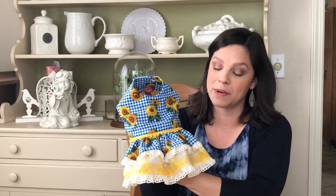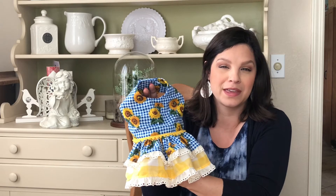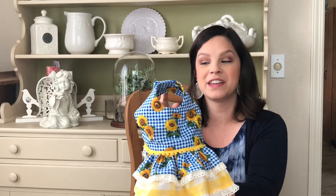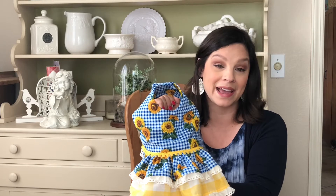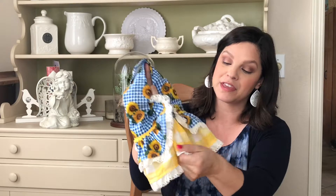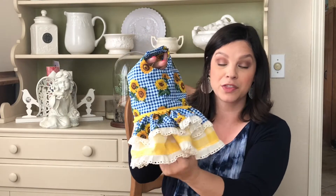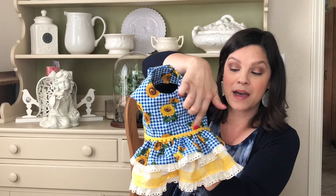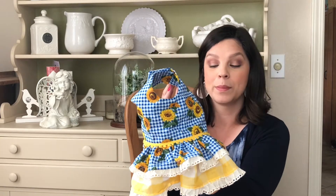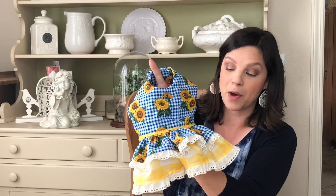This adorable sunflower dress — oh my gosh, I just love this one. It is so adorable against Posey's black fur. I don't know what it is about the yellow, it just makes it pop. I happened to have this fabric on hand — the blue and little check with the sunflowers, we've had this fabric forever. I used a little bit more of the yellow and white buffalo check print from the thrift store, the same yellow ribbon around the waistline, and some white lace around the ruffles at the bottom. I just think this turned out adorable.